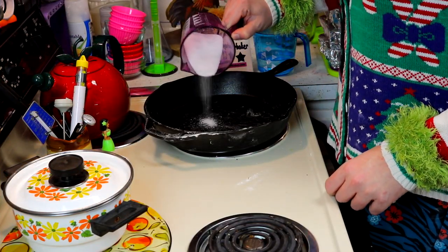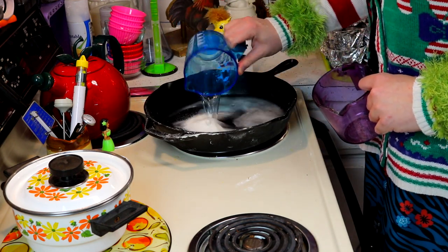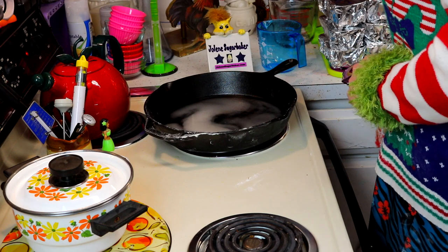Next up, in your skillet you're going to take one-third cup of sugar and one cup of water, and bring this up to a boil so it has bubbles. Let me do that and check back with you in just a moment.